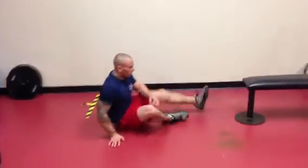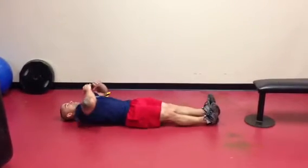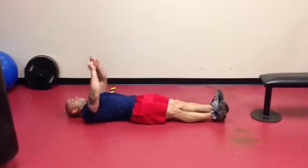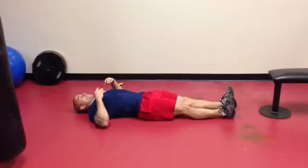Straight leg sit-ups — exactly what it sounds like. It's a sit-up but with straight legs. What I like to do is basically simulate a row with my arms, but I'm still going to stay focused on pointing straight above my navel. It's a very controlled movement.